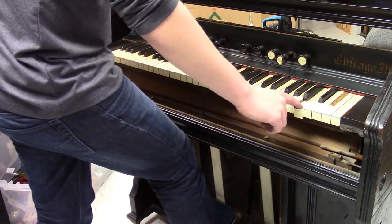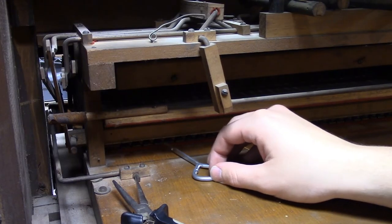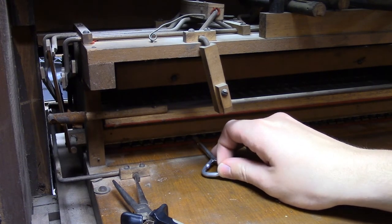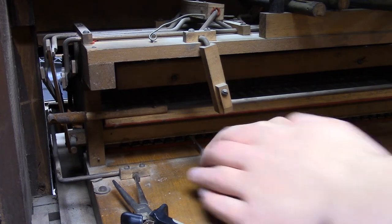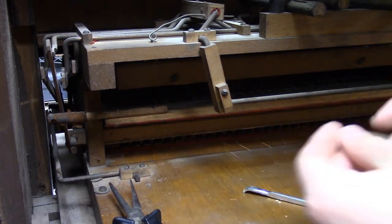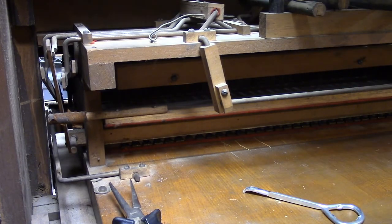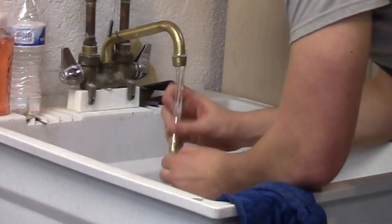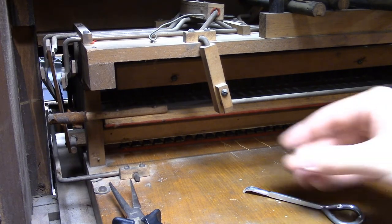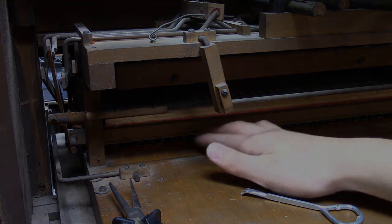We've got all of them except this one. So I'm going to take it, try cleaning it out, and see if that fixes it. It looks like we got all the reeds finally cleaned up. Now we just have to do some mechanical restoration.